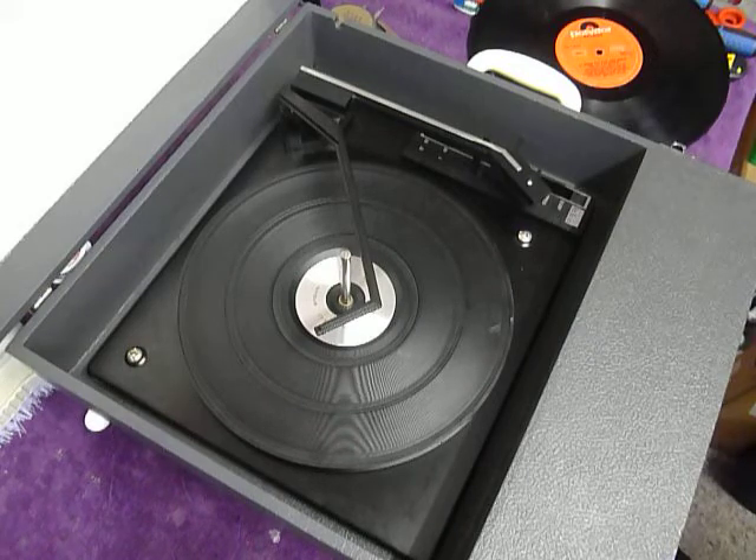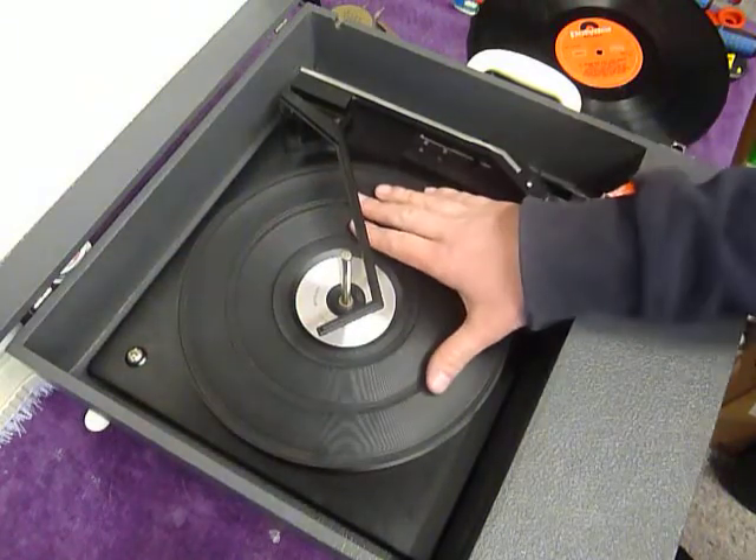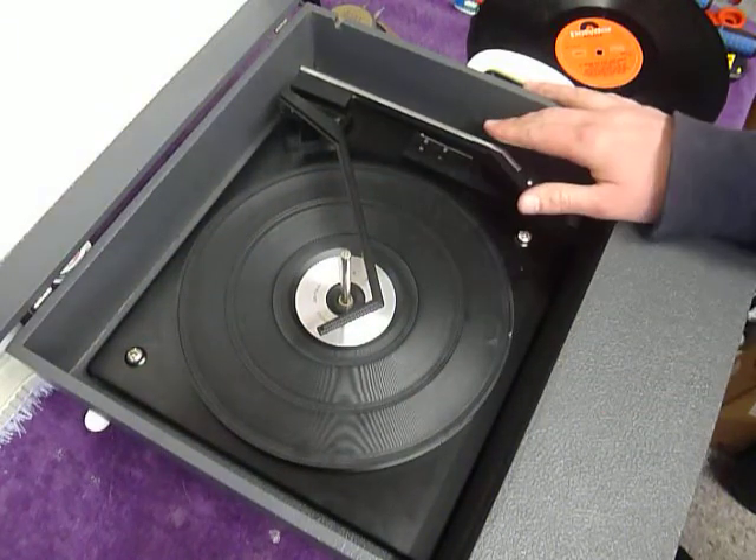First thing to do is screw down the two transit screws on the deck, located here and here. Screw those fully down clockwise so the deck floats on its springs. Also remember to unclip the arm.